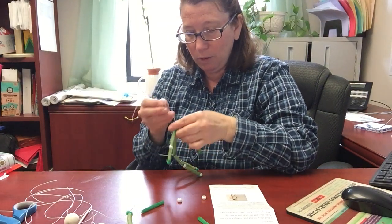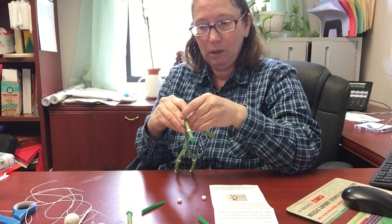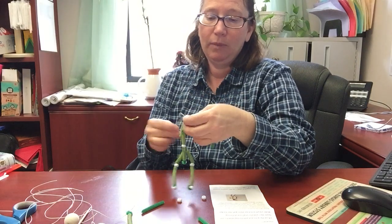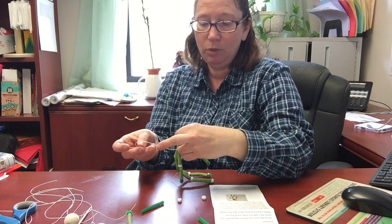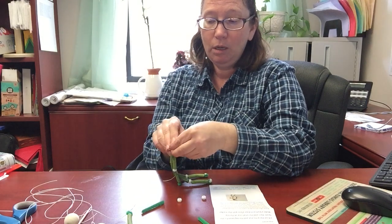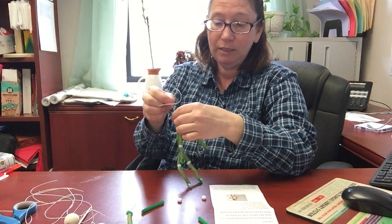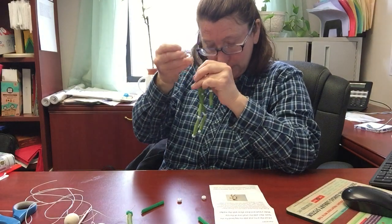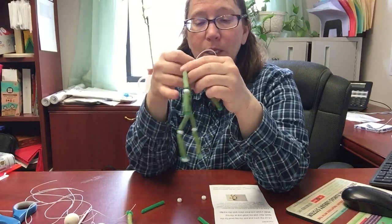I'm going to go ahead and tie this so that it's all stuck together pretty good, and then we can go back — it will stay that way. Then we will attach the head onto the same piece. You could also use another piece because we've got plenty of pieces of this stretchy cord. I've got the body done — I've got little arms and little legs.